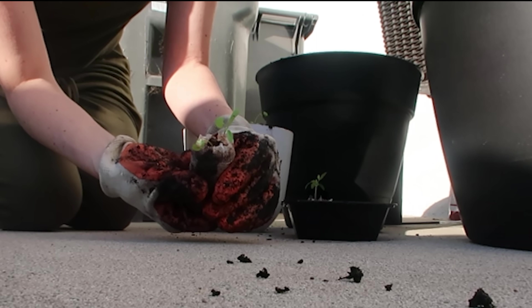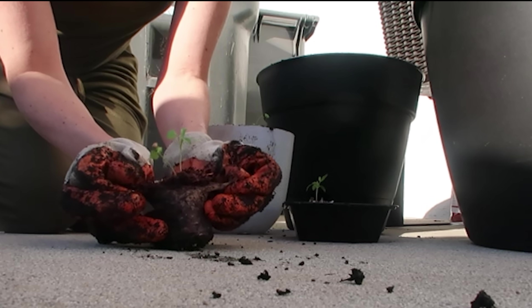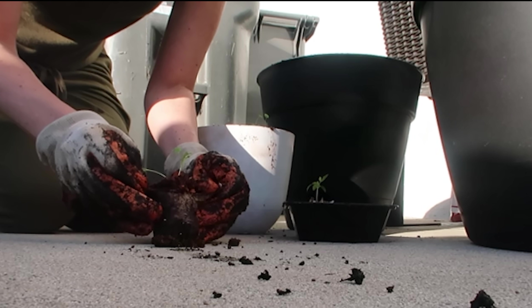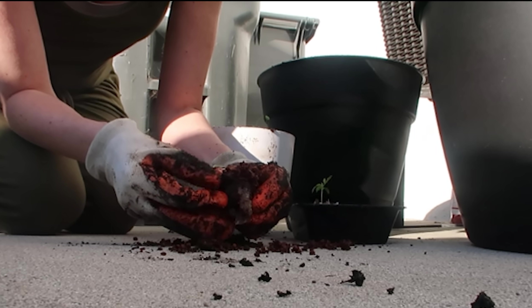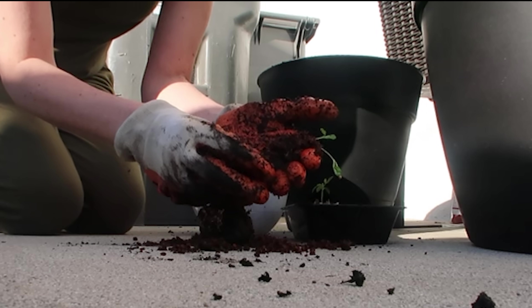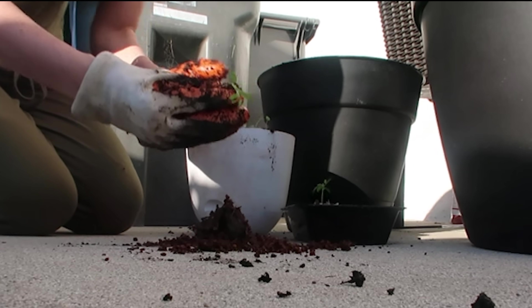I'll show you — just going to tear that apart like that. This one's not opening up as much, it's kind of harder to get open. It's literally falling apart and there's not very much root growth on this, so I'm just going to take what I can. I don't have a hose, so we're making do with what we have.